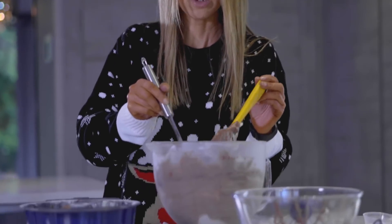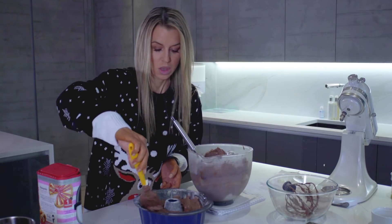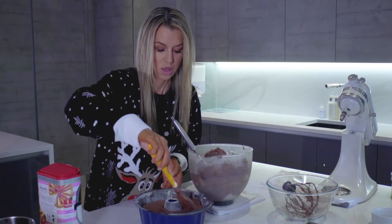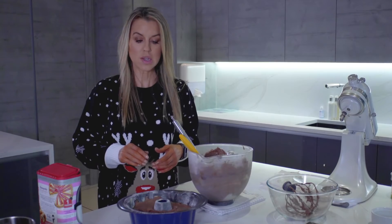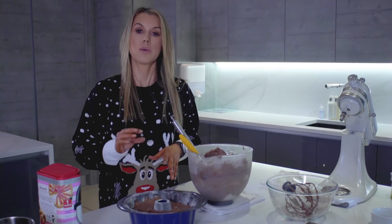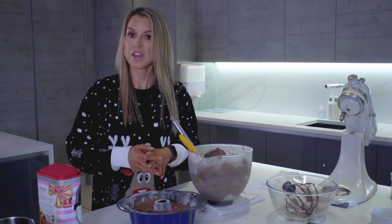I'll use the spatula to spread the mixture into an even layer. This is going into the oven at around 165 degrees — not particularly hot — and I'm going to leave it for around 55 to 60 minutes. I'll check it with a toothpick or a cake tester to make sure it comes out clean before taking it out of the oven.